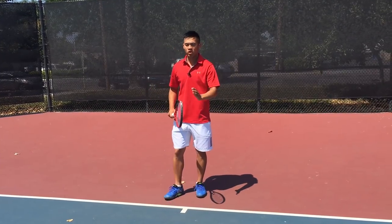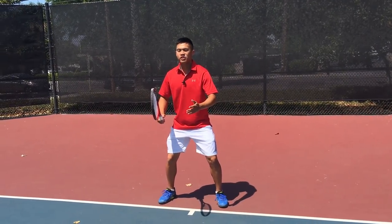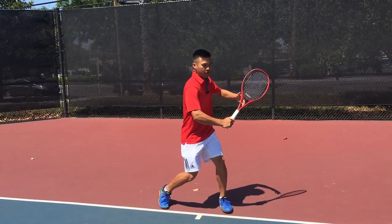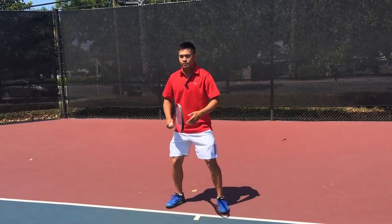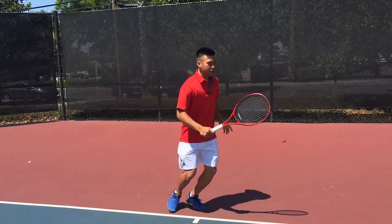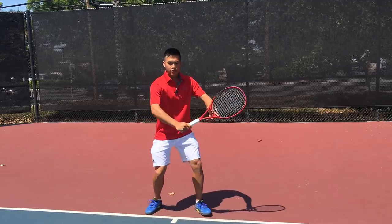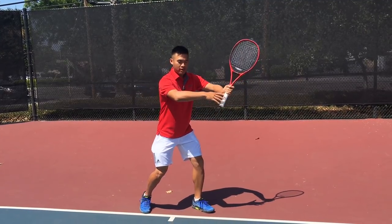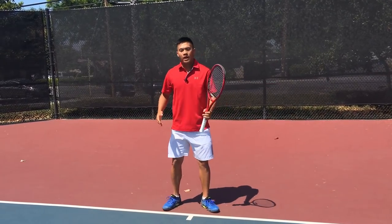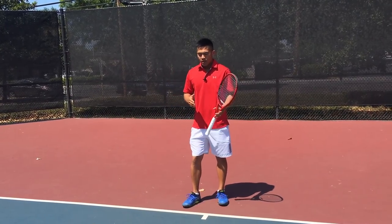We're going to start from square one right as you see the ball off the split step. The first move you should make is your unit turn — to get your shoulders and your hips turned together as a unit. This should be the first thing you do even before you take your first step to the ball. I do a separate video on this, and I'll link you to it above or below on the channel.